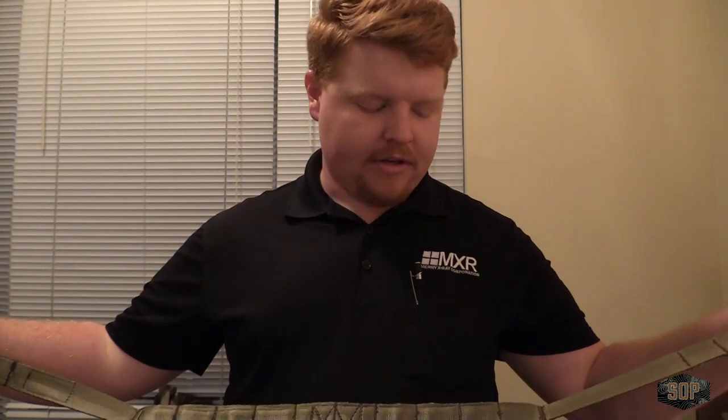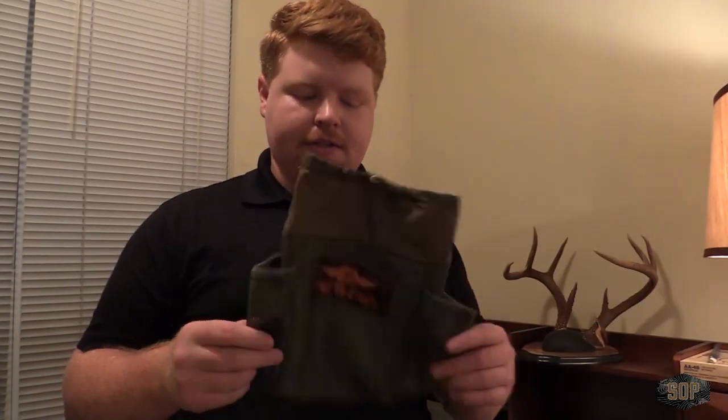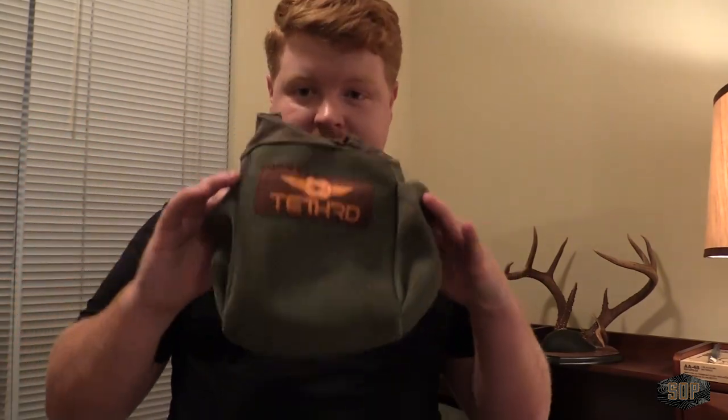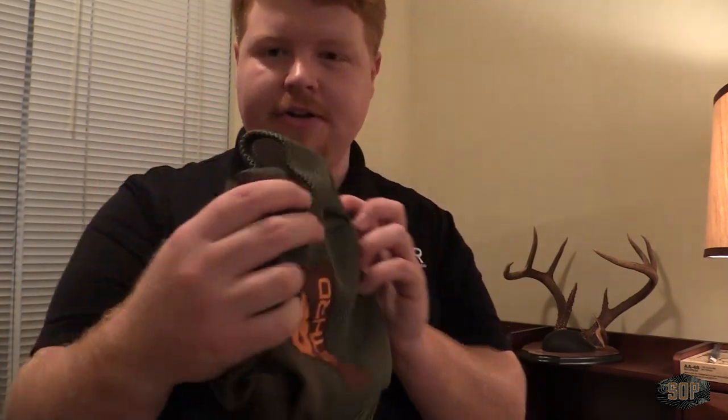I find this absolutely phenomenal how easy it is to use this product and put it on — it's kind of dummy-proof, to be honest, at least putting it on. Now, climbing a tree might be different, so we'll see. One cool thing is this carrying pouch, which I purchased with my saddle. I've got to play around with exactly how this attaches to the side of my saddle. But this is going to allow me to keep my bridge, linesman belt, and any other accessories in this around my hip. One cool thing I thought about is my rangefinder would fit in one of these side pouches.